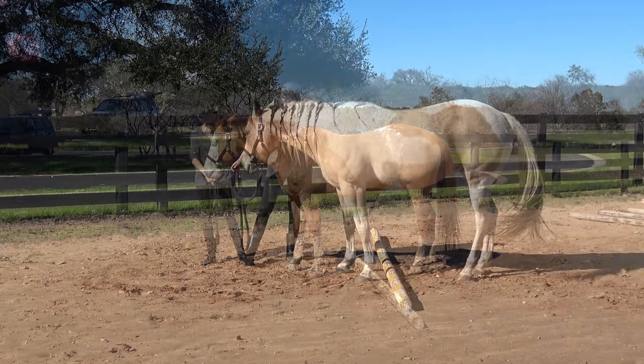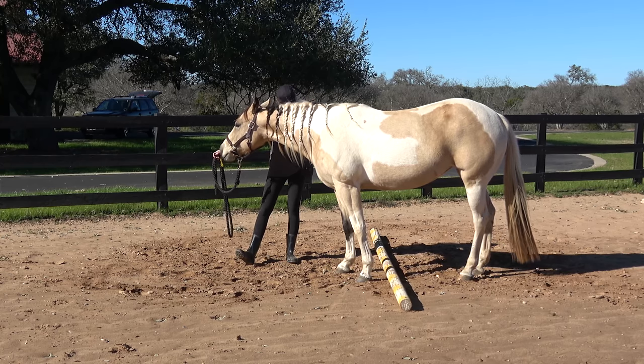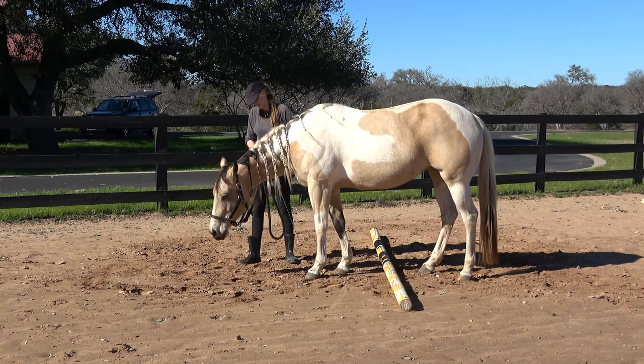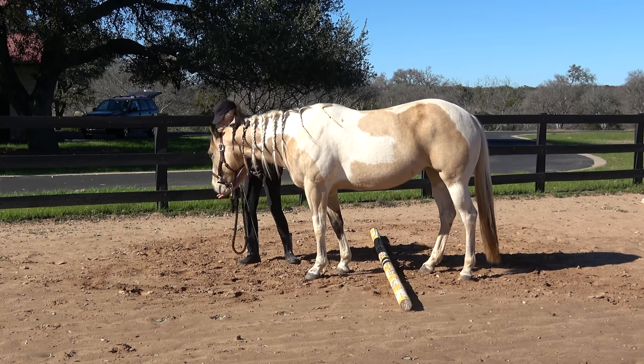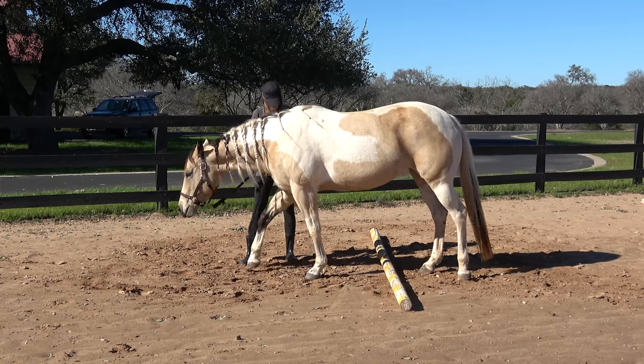If the horse moves with her back end, don't worry about it too much. I have a pole set on the ground as a visual of where I want the horse to stay. You'll notice that Tiger in particular moves her back end more often than Pumpkin did, and that's okay.